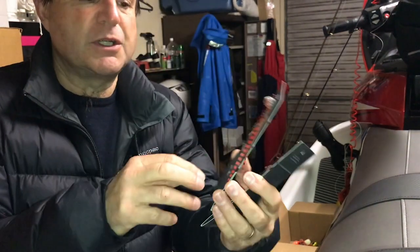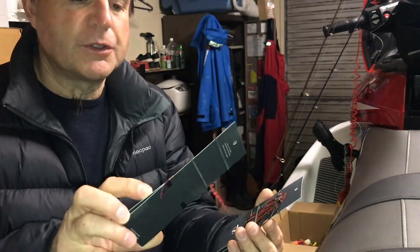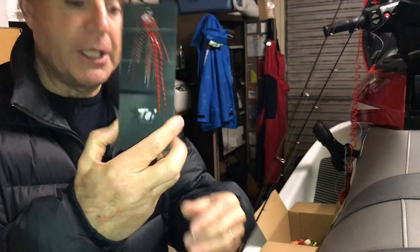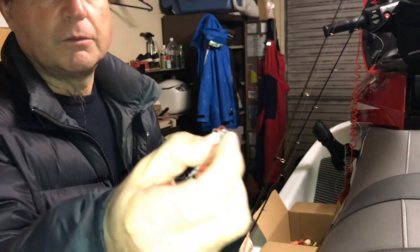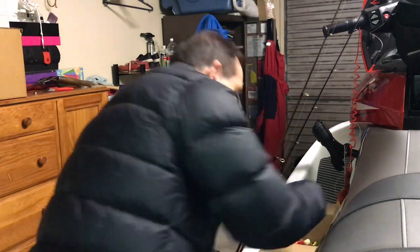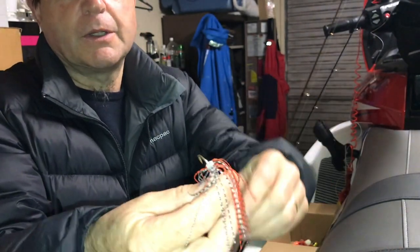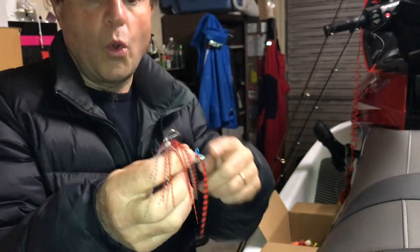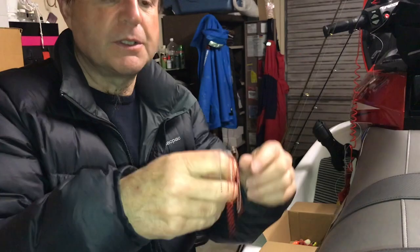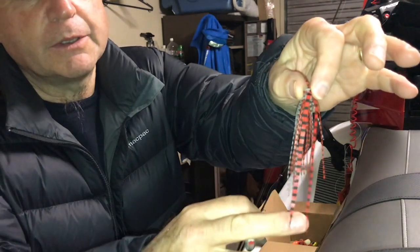There are a couple of ways to fish these. You can fish them exactly like you would with a normal Kabura lure — just run them down like you normally would. But what Peter showed me, which was interesting, is he also uses them on a jig head. You just grab it, thread it through there, push it down so it comes right back, and you can fish them like that — with or without a soft bait on. A couple of different options.